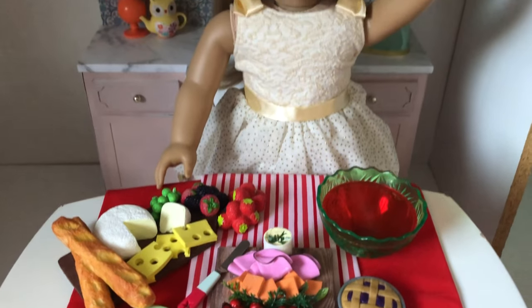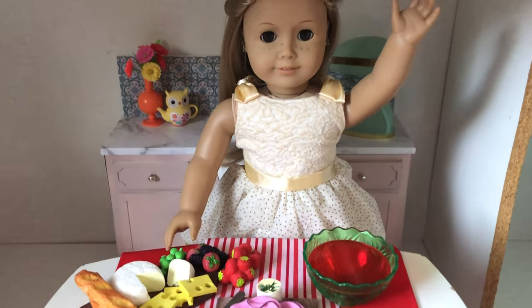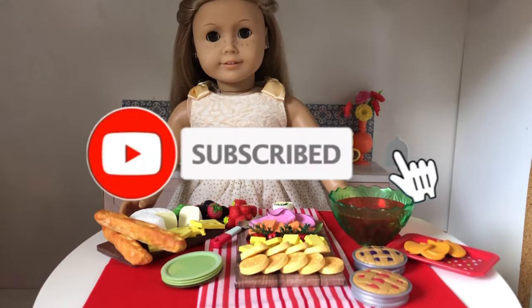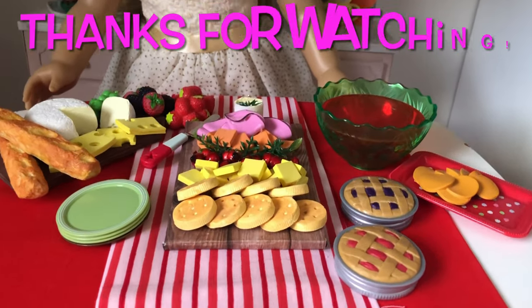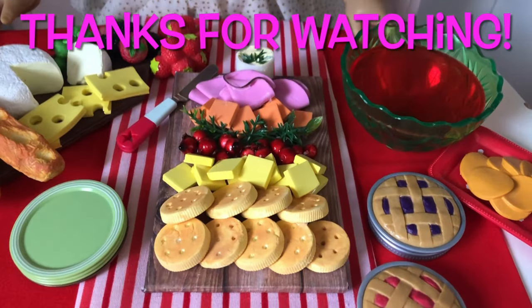If you enjoyed this video, we'd love it if you hit that like button, subscribed and turned on the bell. Don't forget to check out Dolls and DIY's awesome sweet treats platter. See you soon for more miniature crafting fun!